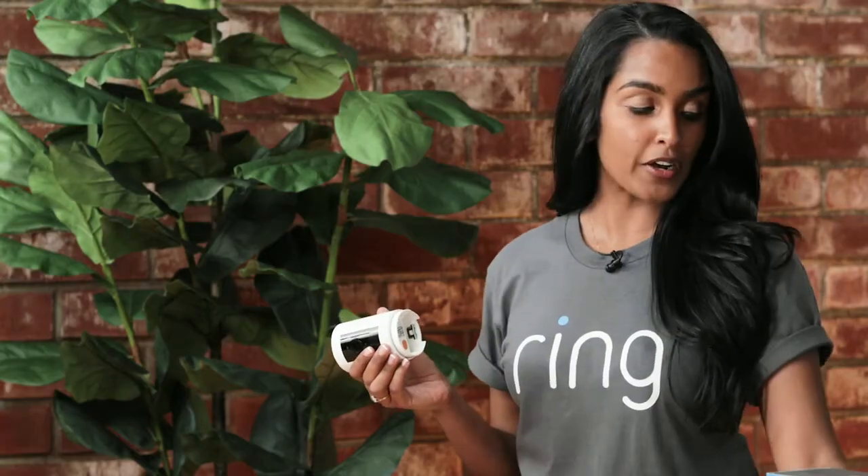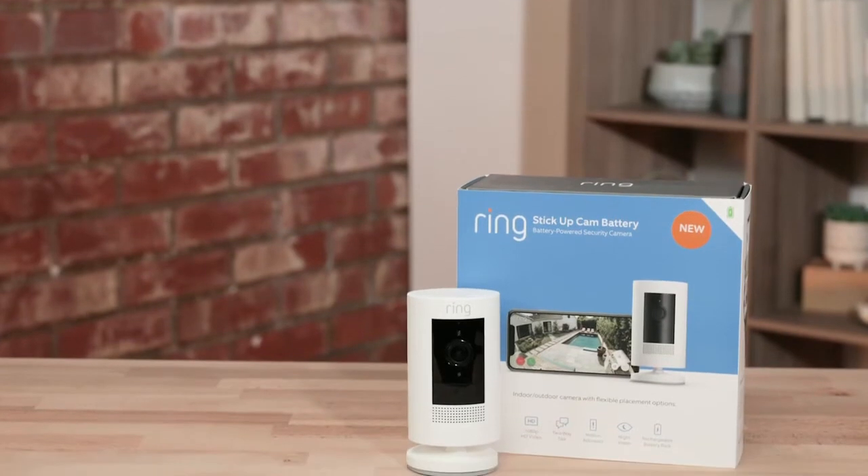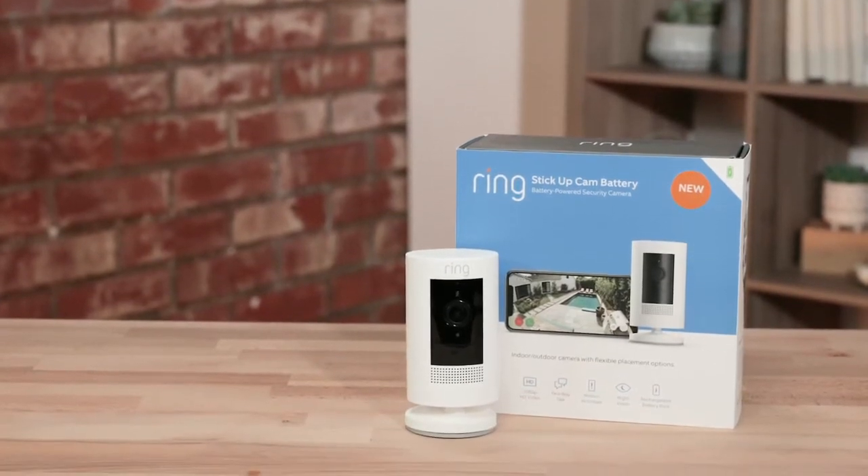Our Stick Up Cam Battery is very convenient. All you have to do is use one of our quick-release batteries and set it wherever you would like. You can put it on a flat surface, mount it, and move it around wherever you want to record. I personally really like to use it for my other home security system — my dog Jasmine.